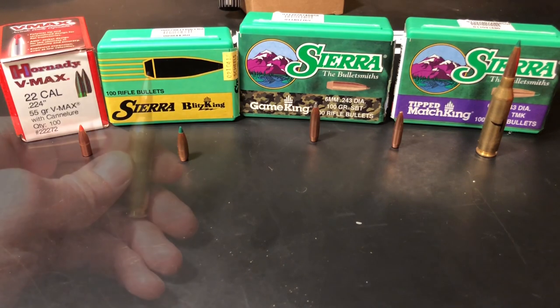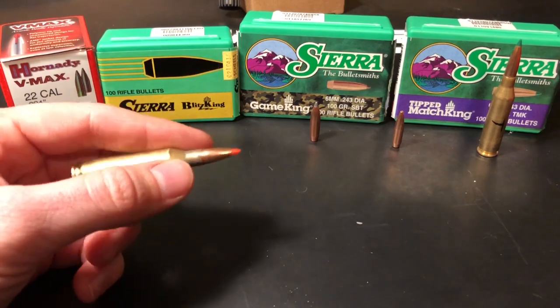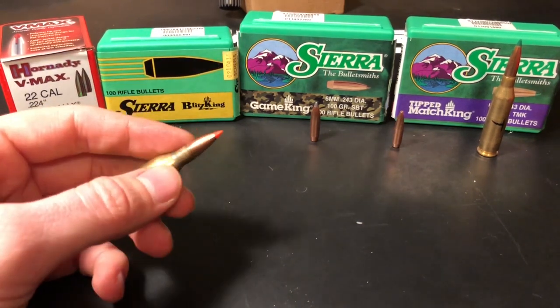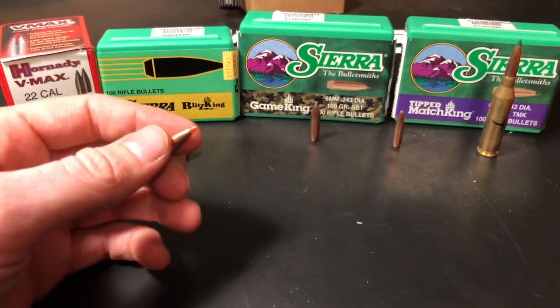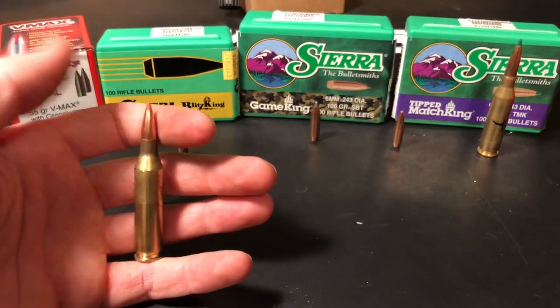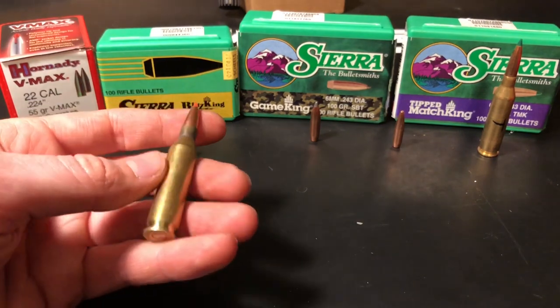Because I'll be tearing my rifle apart shortly to make a target rifle in a different chambering shooting a different sized bullet, these are the last 87 grain Vmax bullets that I have on hand, and they are loaded and ready to go.